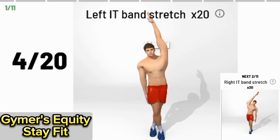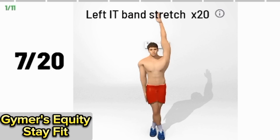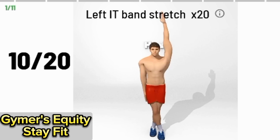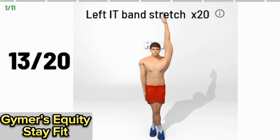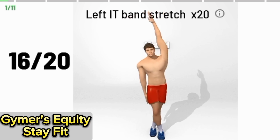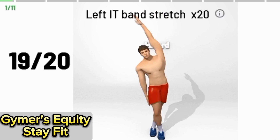Left IT band stretch, 20 times. 1, 2, 3, 4, 5, 6, 7, 8, 9, 10, 11, 12, 13, 14, 15, 16, 17, 18, 19, 20.